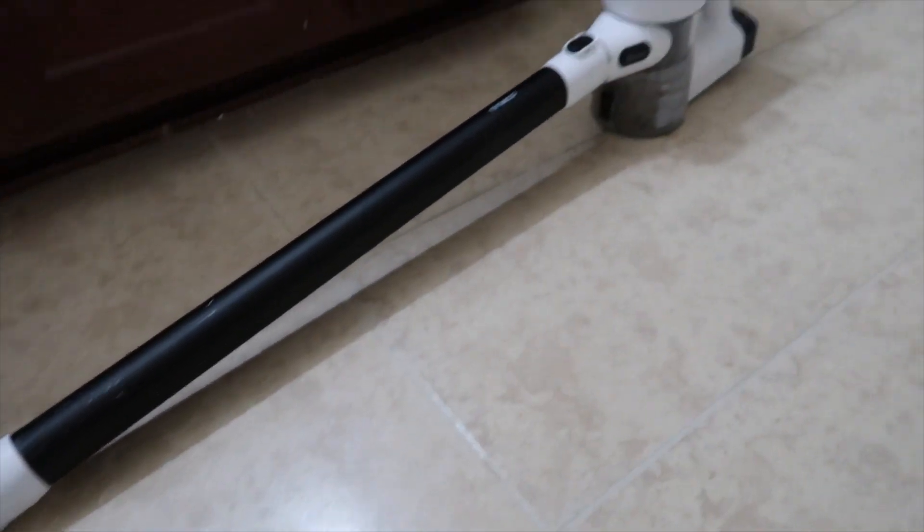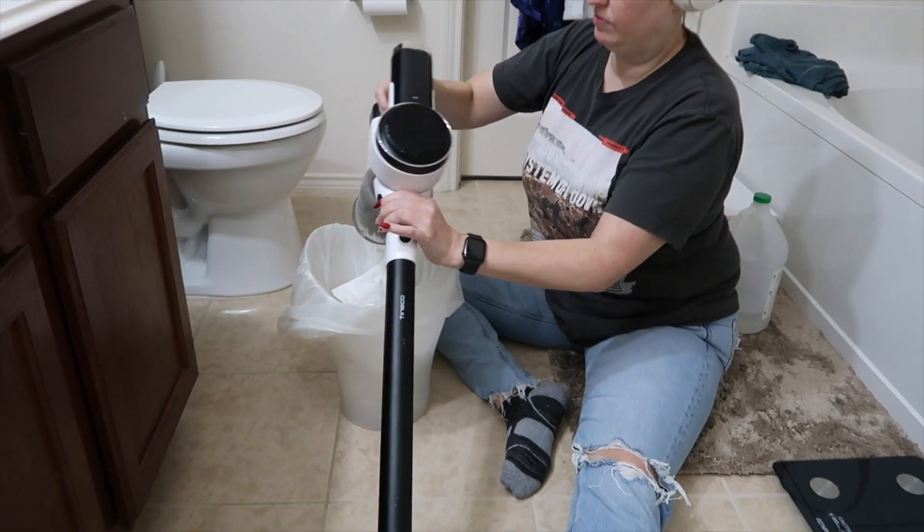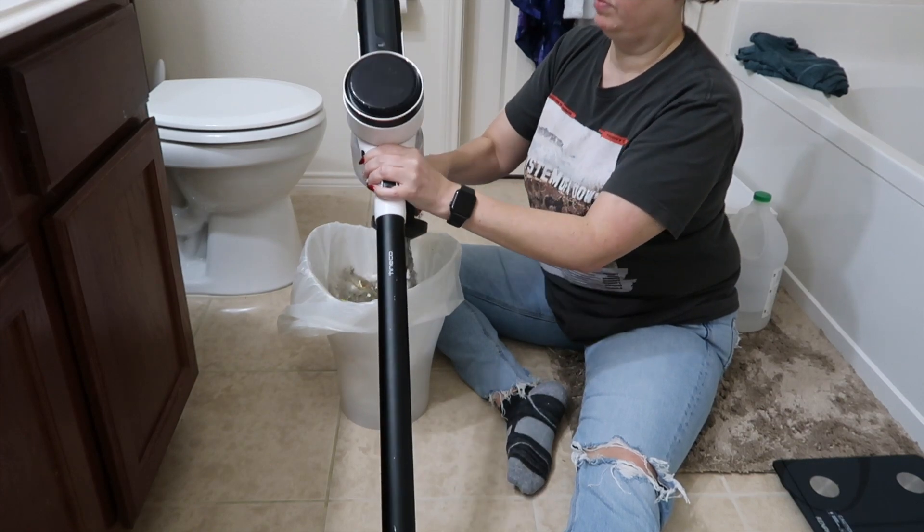If your vacuum smells bad or the suction isn't cutting it, there is a high likelihood that it needs to be cleaned really well. Mine sure does.